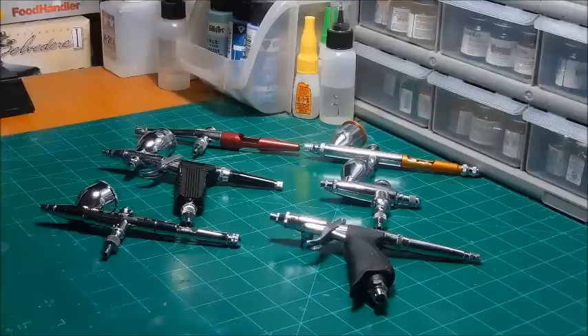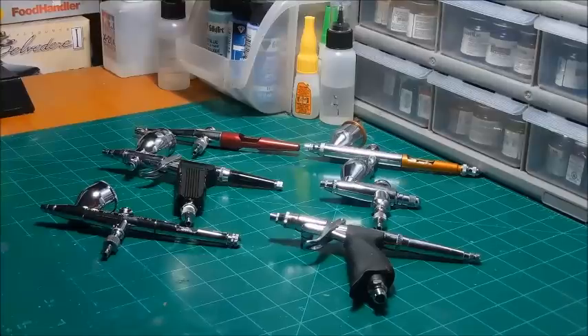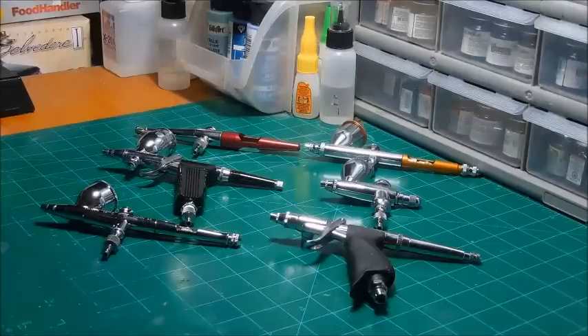There are videos covering everything from brands, to how to disassemble and clean, to what's the best manufacturer and what's the best for you. What I basically want to do is show you some of the guns I use. This is going to be geared more towards the newer airbrush user — the guy or girl who has decided to step up from rattle cans and brush painting to using an airbrush and wants to make an informed decision without getting bombarded with all the noise that goes along with buying new things.